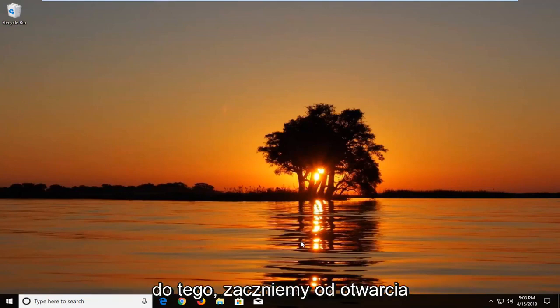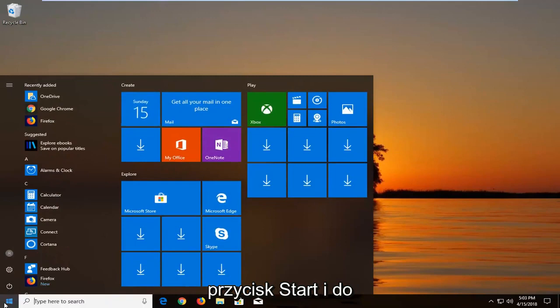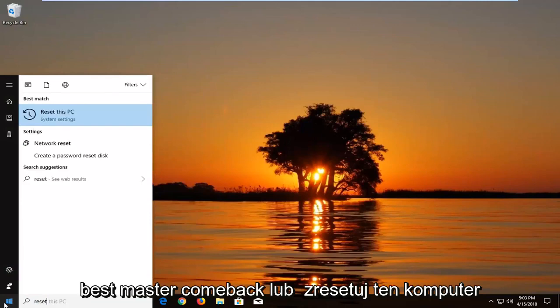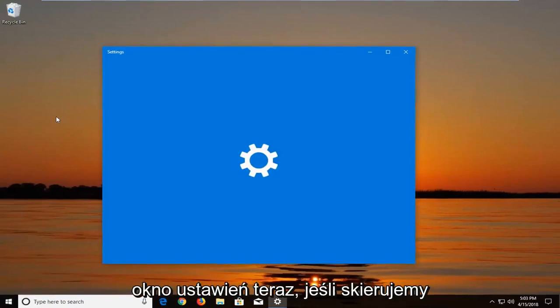Let's jump right into it. We're going to begin by opening up the Start menu just by left clicking on the Start button one time. And into the Start menu you want to type in 'reset'. The best match to come back will be 'Reset this PC' right above System Settings. Just left click on that option one time to open up the Settings window.